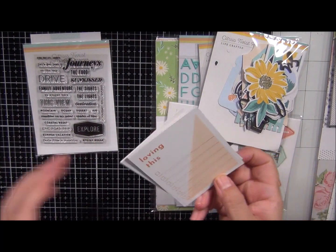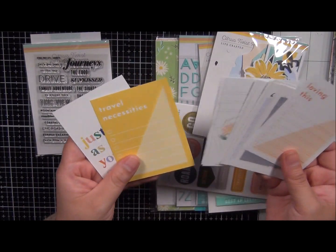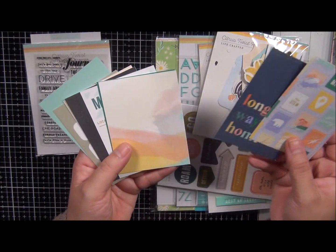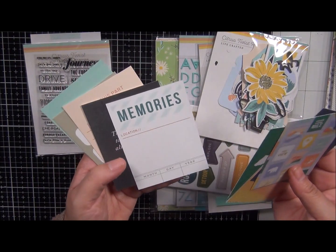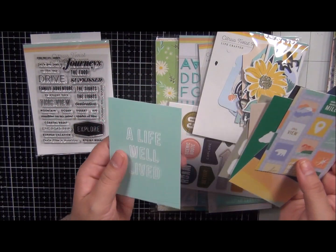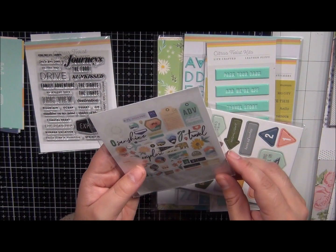These are the journaling cards — you can see a lot of journaling space. And then you flip them over — oh, that's a pretty color right there. The bear kind of reminds me of California. Lots of journaling space. So those are the journal cards, and then a lot of die-cutouts and ephemera.